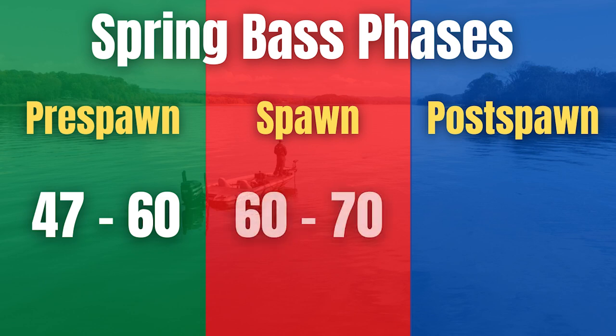Now let's talk about the spawn. Typically this is when water temperatures are in that 60 to 70 degree range. A lot depends on weather conditions — flooding or bad weather can affect things — but typically 60 to 70 degrees is when the spawn is going to be happening on the lake or river you're fishing.